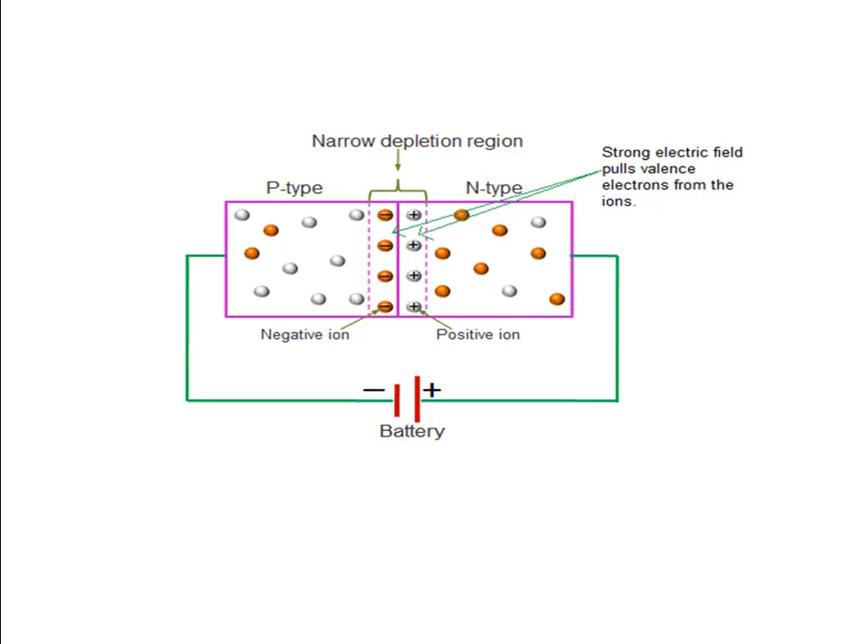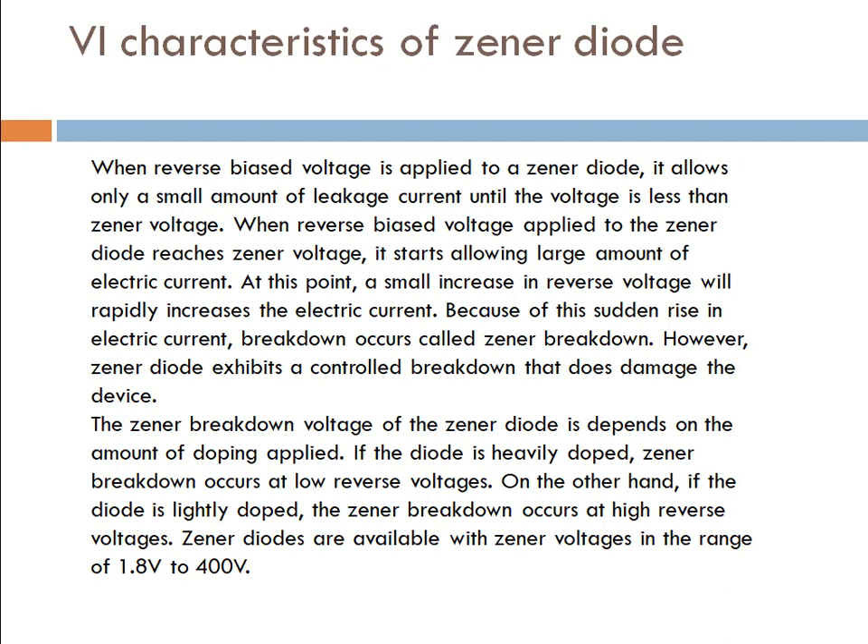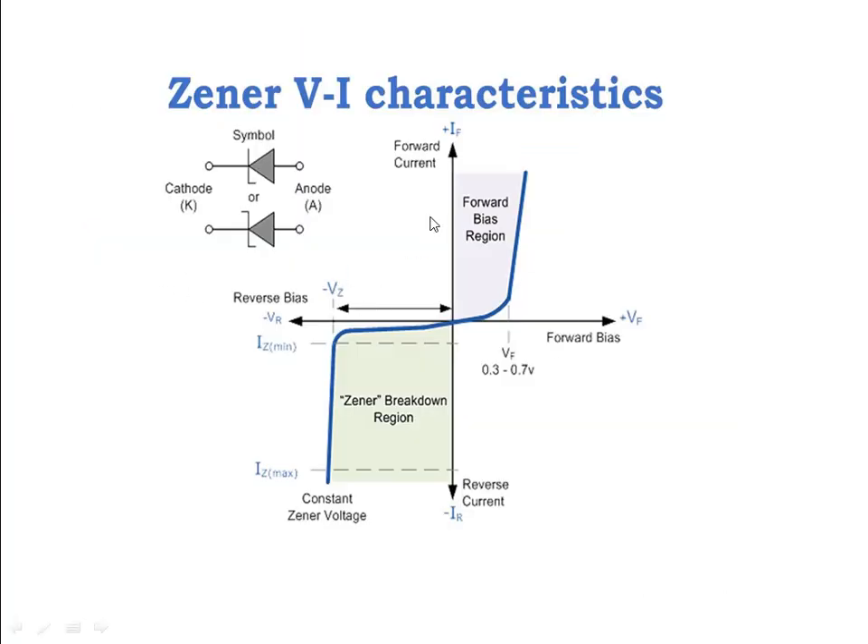I have made a Zener breakdown diagram — copy this, we have to understand it. Now the VI characteristics: the voltage and current behavior with respect to each other. This is the VI characteristics. I have not told you about the symbol yet. This is our symbol — this is the cathode and anode. This is our Zener diode symbol.